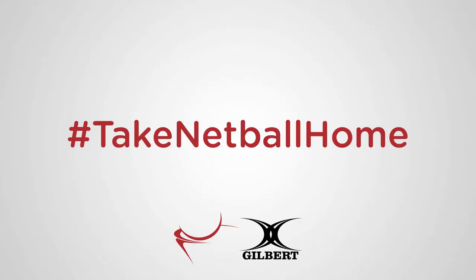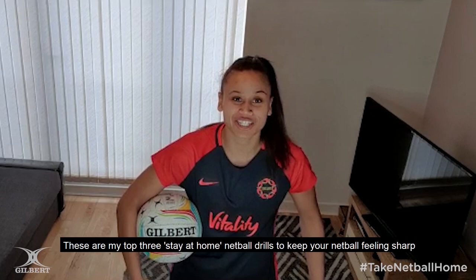Hi, I'm Laura Malcolm from the Vitality Roses and today I'm going to show you how to take netball home with Gilbert. These are my top three stay-at-home netball drills to keep your netball feeling sharp through this all.